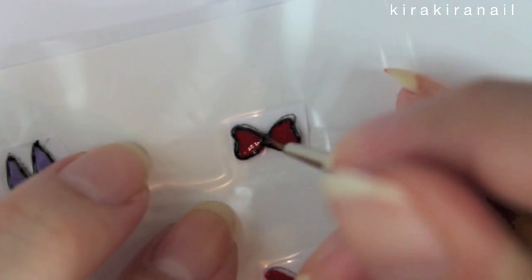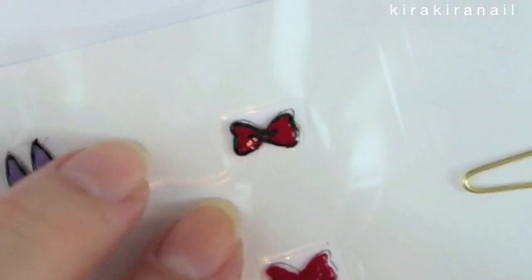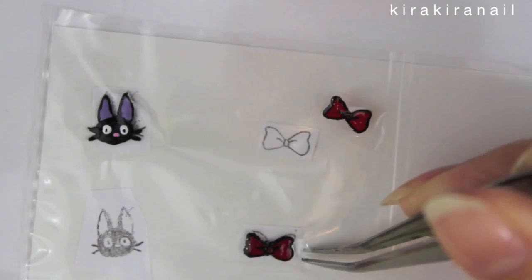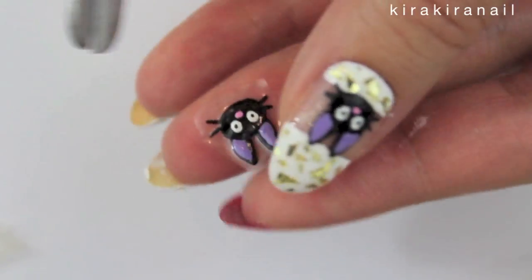Let the nail stickers dry completely. I let them dry overnight. Depending on the polish, you should be able to use them after 1-2 hours though. Peel them off and cut off any excess of the clear polish.